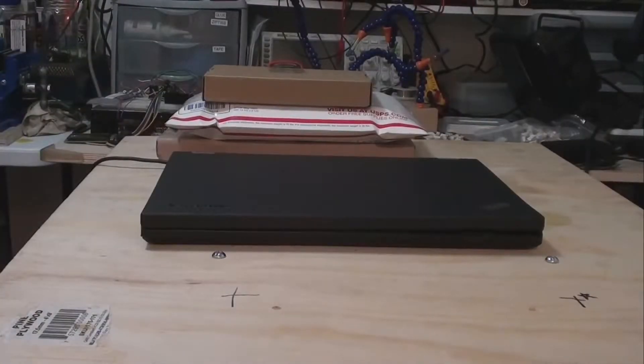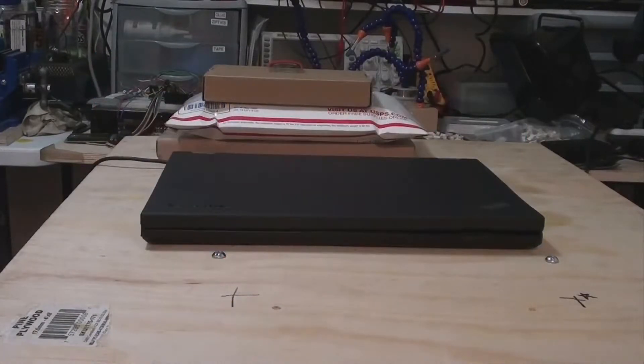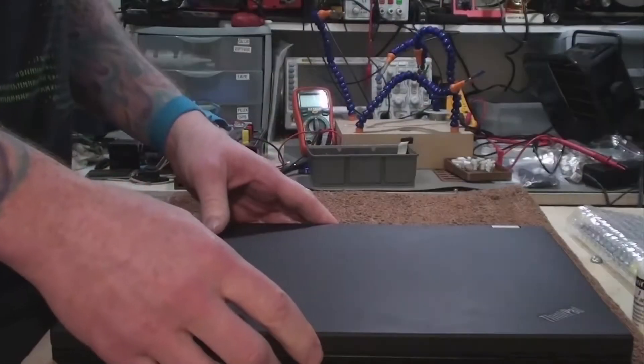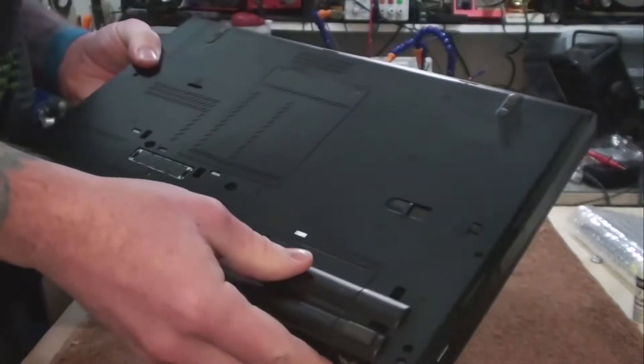Note: there are many ThinkPad enthusiasts who absolutely adore the older ThinkPad keyboards made before the island-style keys. I am not one of them — feel free to comment on this below. Now for the first step in disassembly: I'm going to remove the DVD drive. As I explained before, I've already replaced this with a hard drive caddy which houses a 500GB SSD.